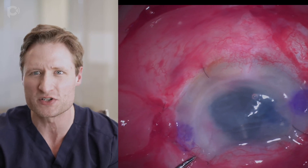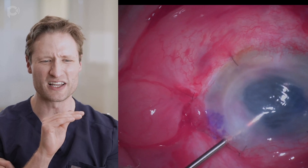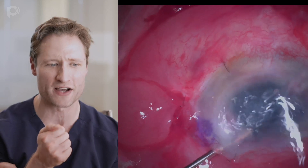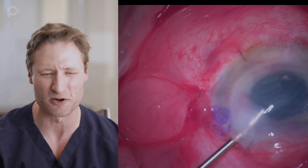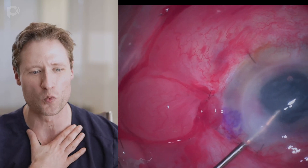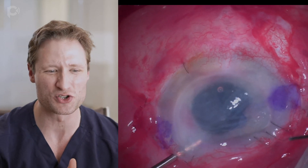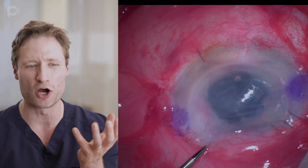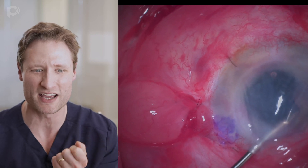The graft is a little bit inferiorly decentered, so I'm going to try to grab the edge with these coaxial forceps and pull it up towards me. I'm having trouble engaging the tissue, however, because of a problem I created with the wound. I made the main wound when the eye was soft, so the wound is long — way longer than it should be. I'm trying to grab the graft and drag it over, but the wound is so long I'm bumping into its edge and having difficulty pulling the graft towards me.